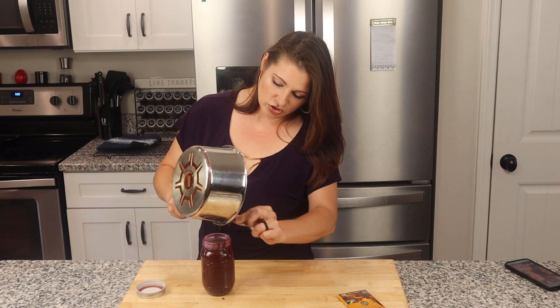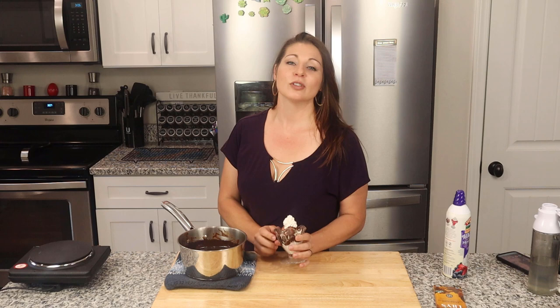Don't forget to label it so you know what it is and when you put it in. This will hold for seven to ten days in the refrigerator. Nothing keto lasts very long, unfortunately, but it just gives us the opportunity to make more. That is it for our hot fudge video — this turned out absolutely wonderful. Don't forget to leave a thumbs up below and share this video with anyone who can use a great low-carb hot fudge recipe. Until next time, guys — bye!